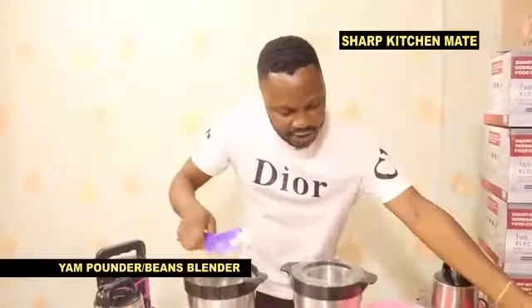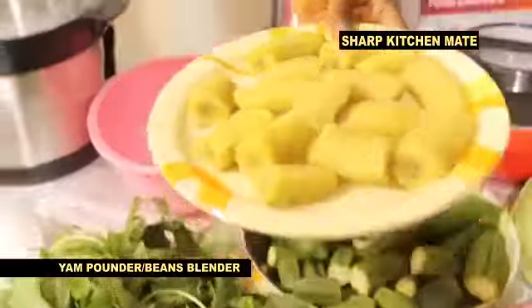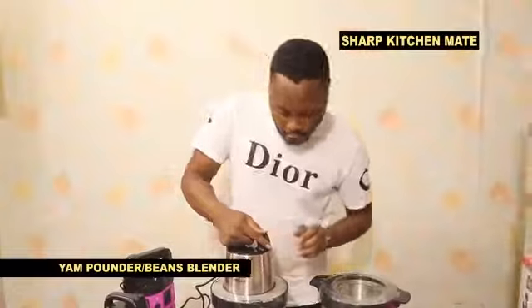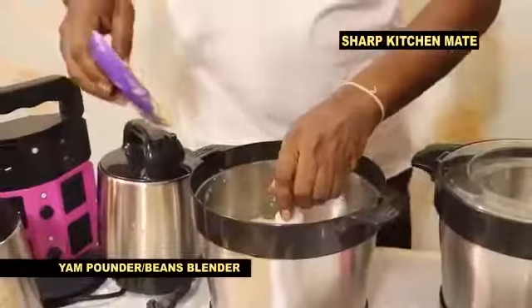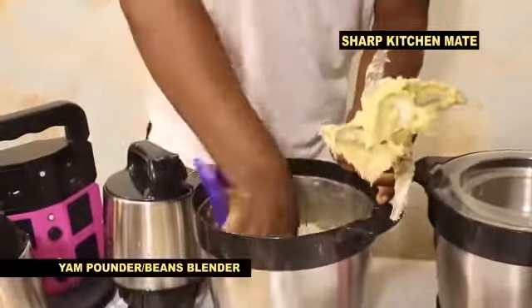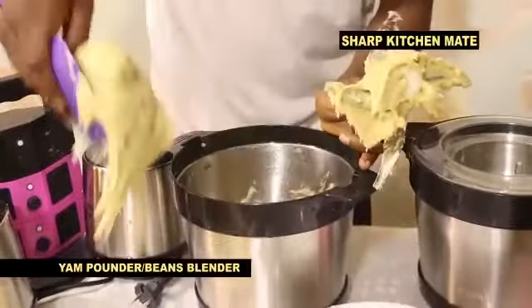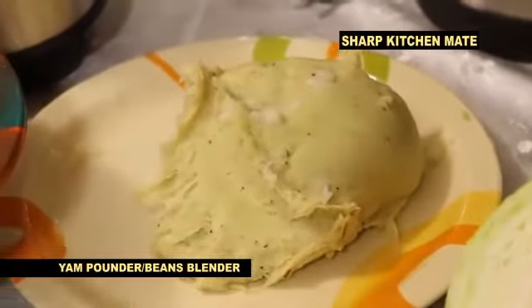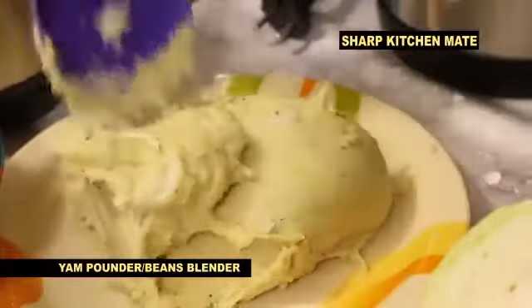You can also use it to pound your unripe plantain. You pack your unripe plantain inside, as you can see. You pound your unripe plantain, then after finishing you open, you remove this, and you can see your unripe plantain — very very simple. Sharp Kitchen Melt, as seen on TV.